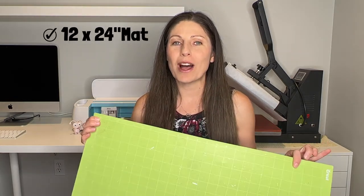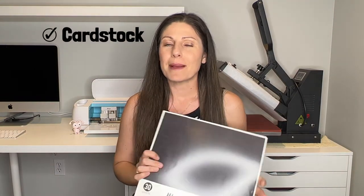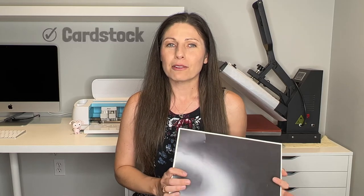Some items you're going to need for a large cardstock project are a large 12 by 24 inch mat. You can use your 12 by 12 inch mat but there will be a lot more steps involved, so I highly suggest getting a big mat for those big projects. You're also going to need some cardstock — I'm going to be using black cardstock today. I ran out of yellow cardstock so I'm using yellow bristle board or poster board, which you can also use — you'll just have to cut it down to size.